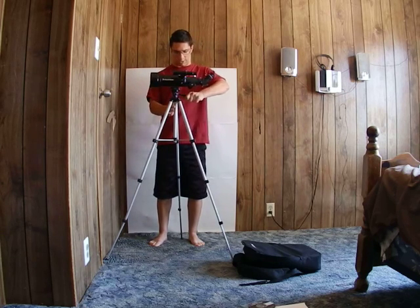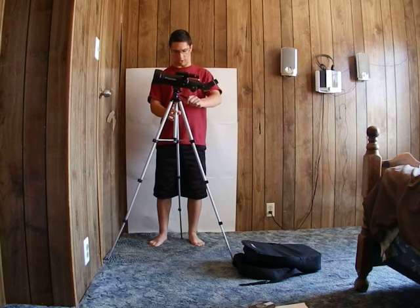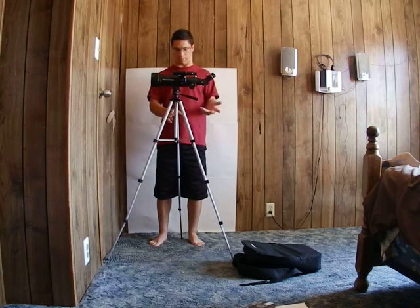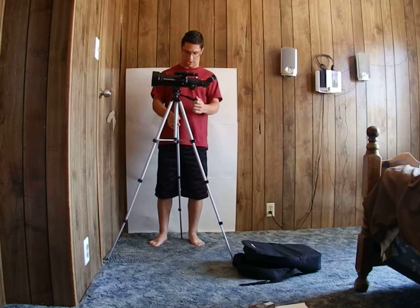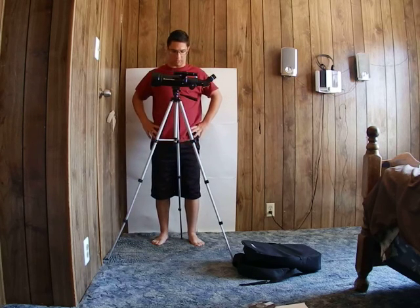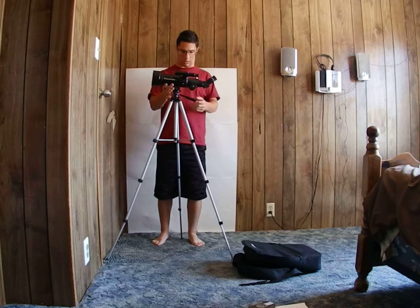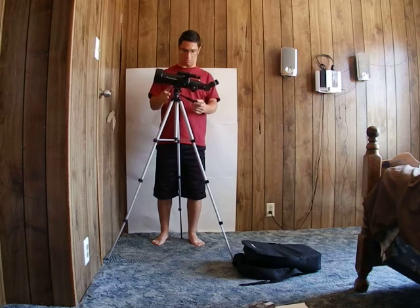One thing I don't necessarily like is that even with the vertical portion locked in, you can still move it — but in a sense that's okay because you can make minor adjustments without having to fumble around with the locking knob.